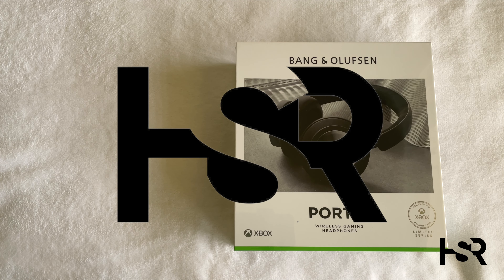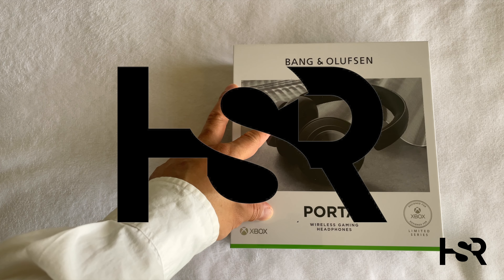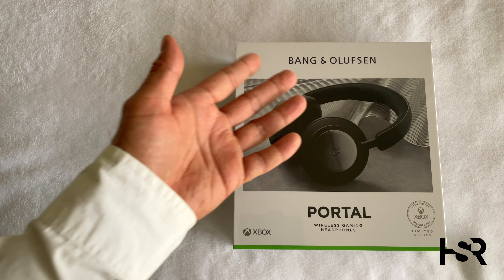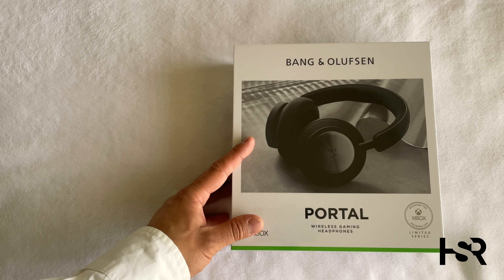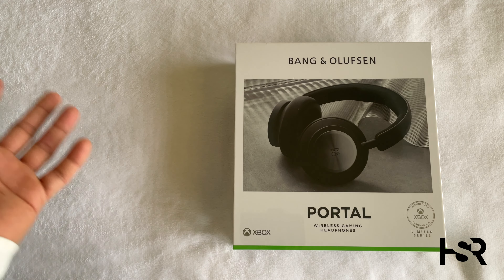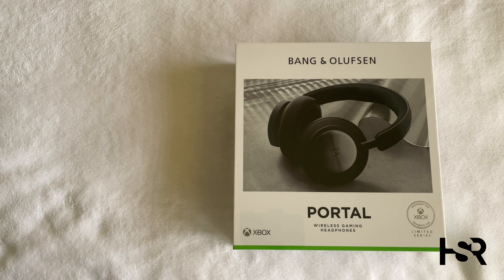Welcome back to Honest Straightforward Reviews. Today I'm bringing the unboxing of the super exciting Portal by Bang & Olufsen — special wireless gaming headphones made by the great sound company Bang & Olufsen. I've got numerous of their headphones — the H9, H9i, H9 third generation, Earset — with unboxings and reviews on this channel, so check that out to get an idea of their process and design.